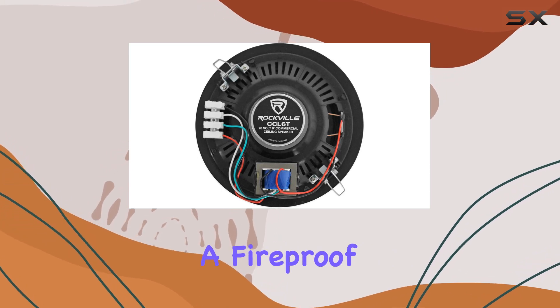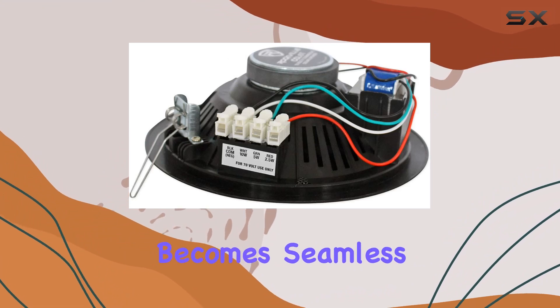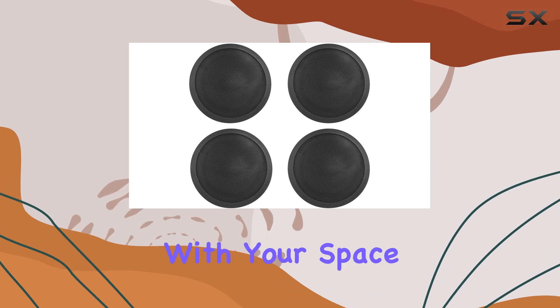With a fireproof screw terminal block and high-quality spring-loaded push terminals, installation becomes seamless. The paintable flush mount grilles ensure the speakers blend seamlessly with your space.